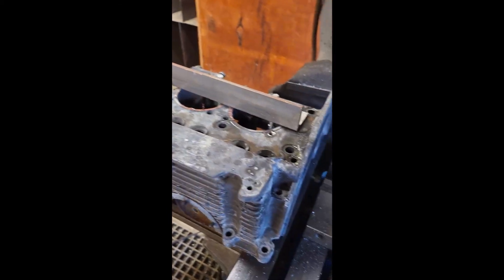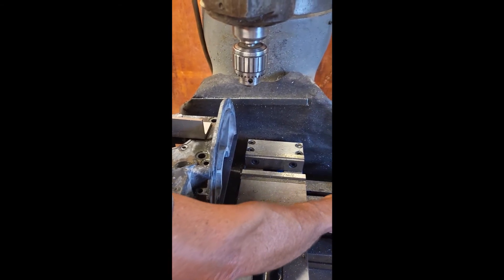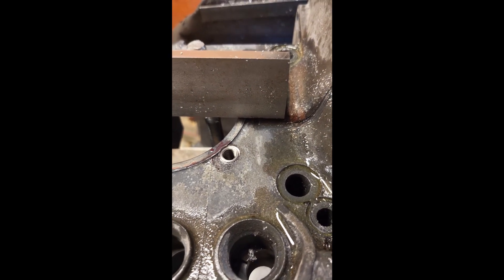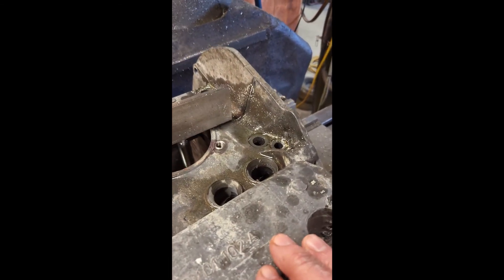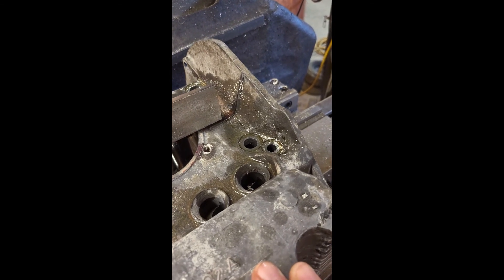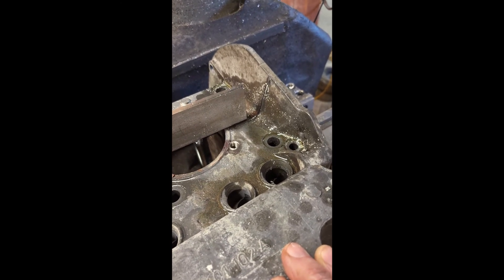We figured out a process for getting these inserts in. We ended up going with 8mm studs — that's a 12mm OD — using a 2.5mm drill bit, and then a 12.5 by 1.5 tap. We'll kind of show you the process here.